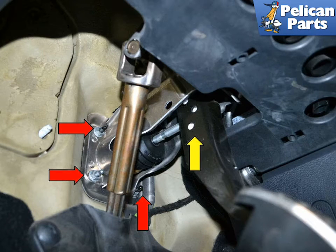If you have a DSG transmission, this image illustrates the pedals on the DSG transmission car. You can see the four 13mm bolts (red arrows, three shown) securing the brake booster, along with where the rod clips to the rear of the brake pedal (yellow arrow). This car has a brake switch located on the master cylinder.